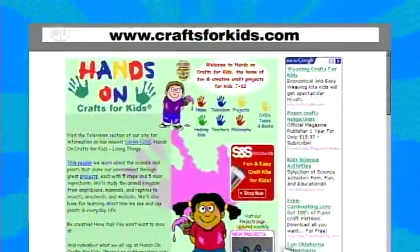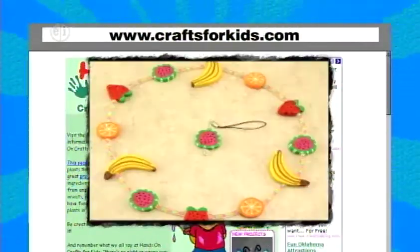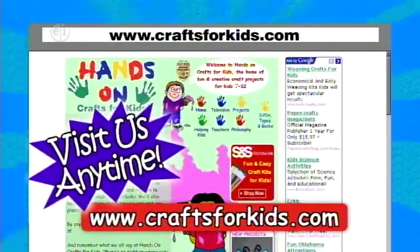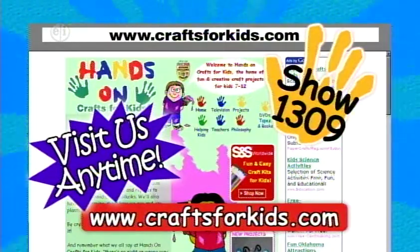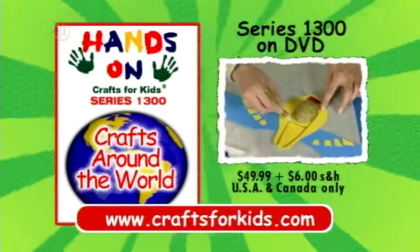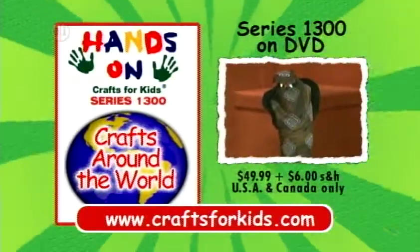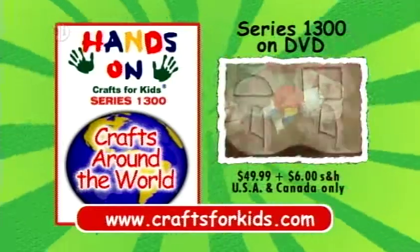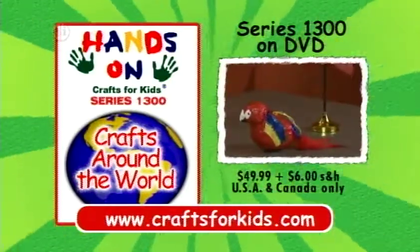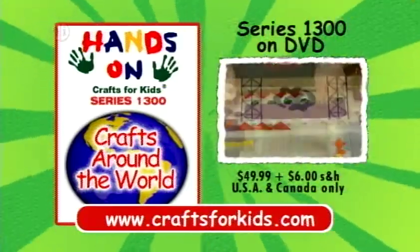Projects and ideas from today's show, plus hundreds of other kids' craft projects, are available on the web at CraftsForKids.com. This is program 1309. A DVD set of all 13 episodes of Hands On Crafts for Kids, Crafts Around the World Series 1300, is available for $49.99 plus $6 shipping and handling. Visit CraftsForKids.com to order.